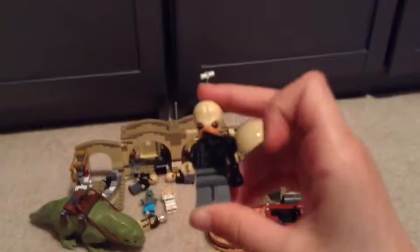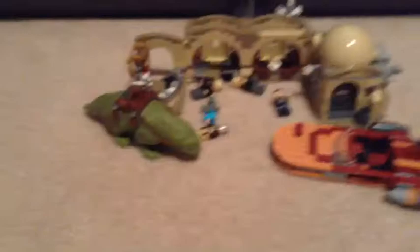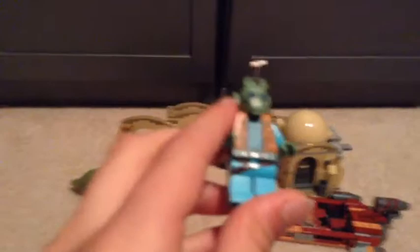Here is a sand trooper, one of the guys who plays music at the cantina, Luke Skywalker, Han Solo, Ben Kenobi, and Greedo.